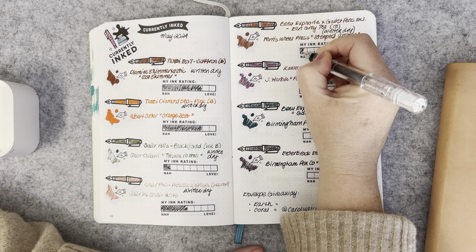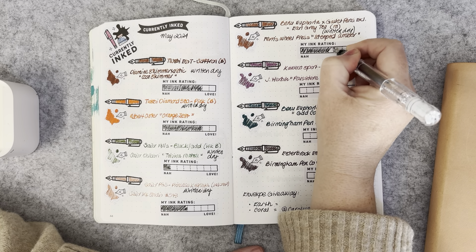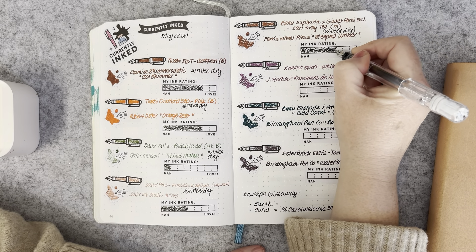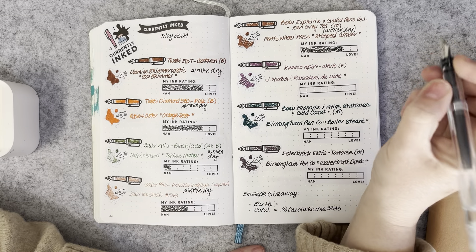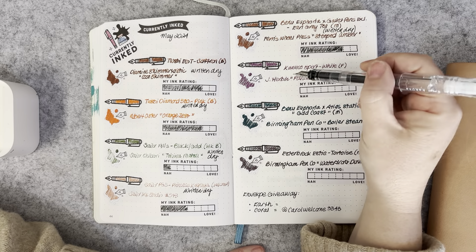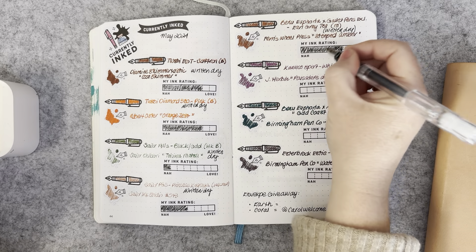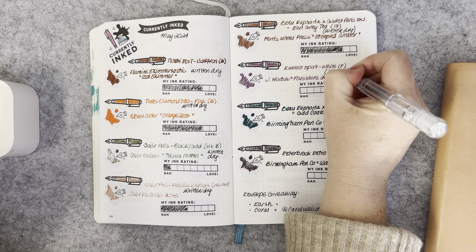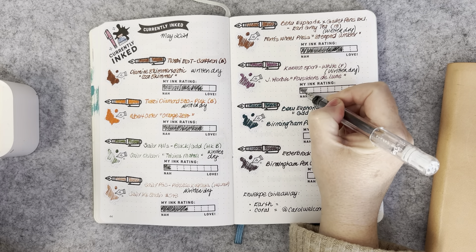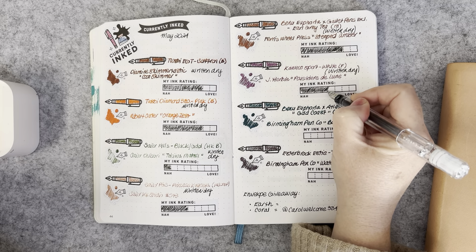That was very enjoyable to use — it's still a fairly new pen for me so I'm still getting a feel for it. The Kaweco Sport White with a fine nib had J. Herbin Poussière de Lune and that was beautiful — also been written dry. Such a lovely pen and ink pairing; I really enjoyed the color and the flow of this ink, and it worked well in the fine nib.